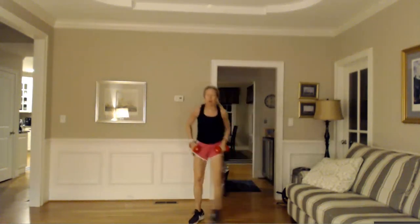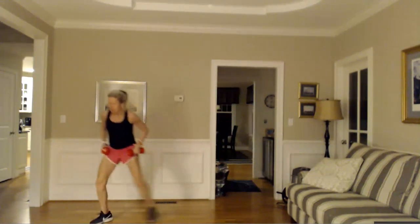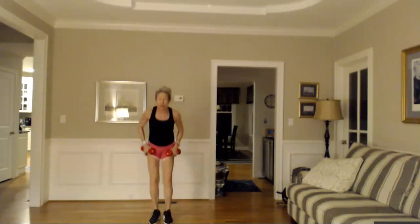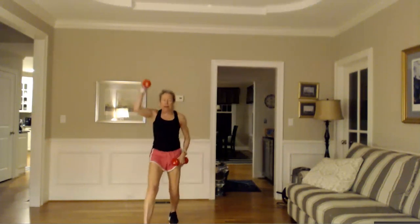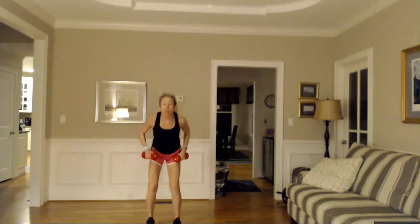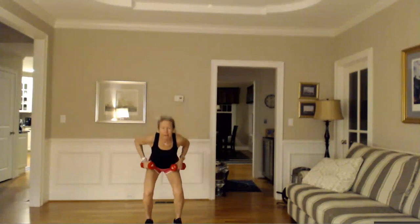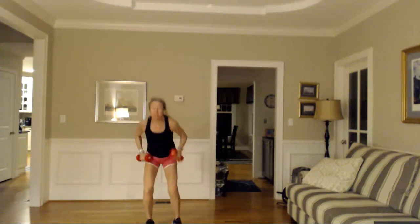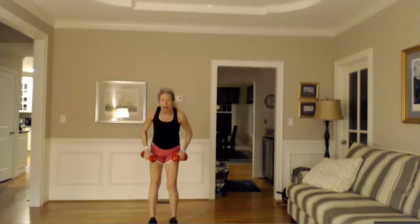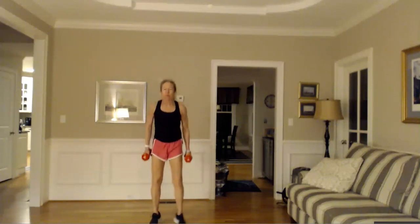Back twice again — out, in. Ladder walk to your right, come back, jack twice. Now the lunge I started with — right leg to me up, left leg. One arm at a time. Remember the outer thigh — right leg wide, left leg, right leg, left. Remember the reverse lunge — step back, one right, one left. So I'm going to go back to jack in the middle, quick eight.